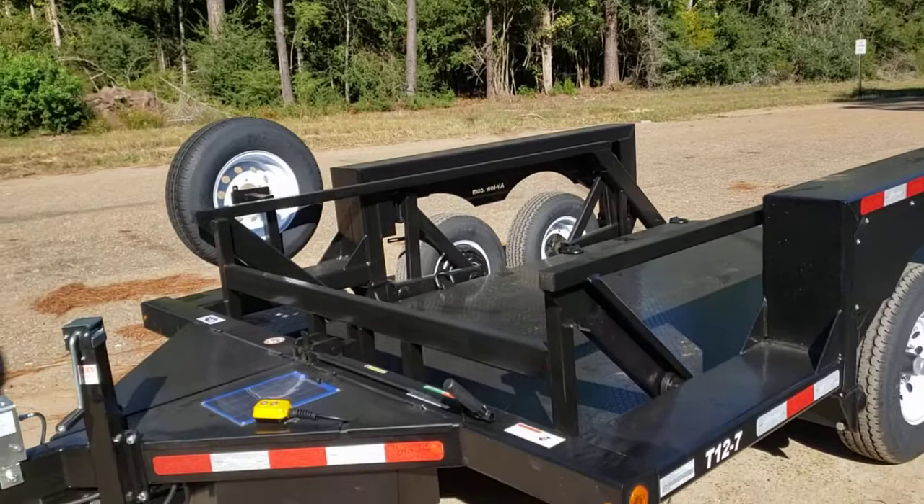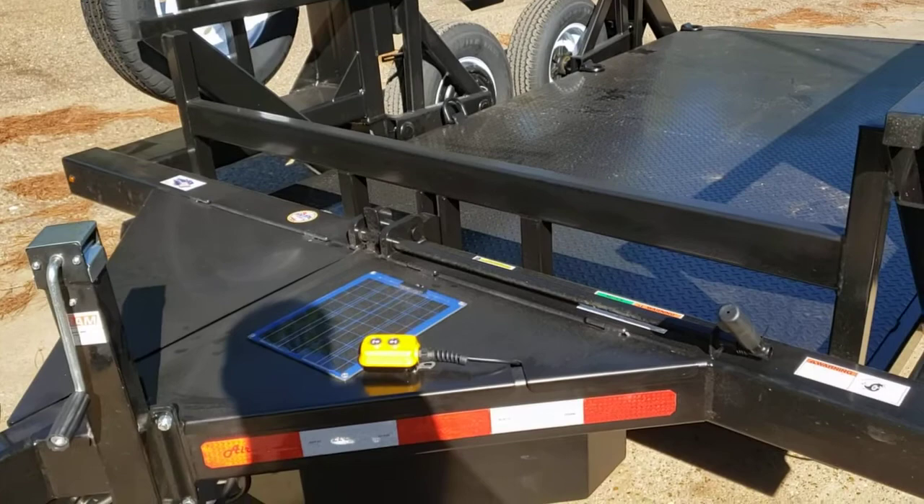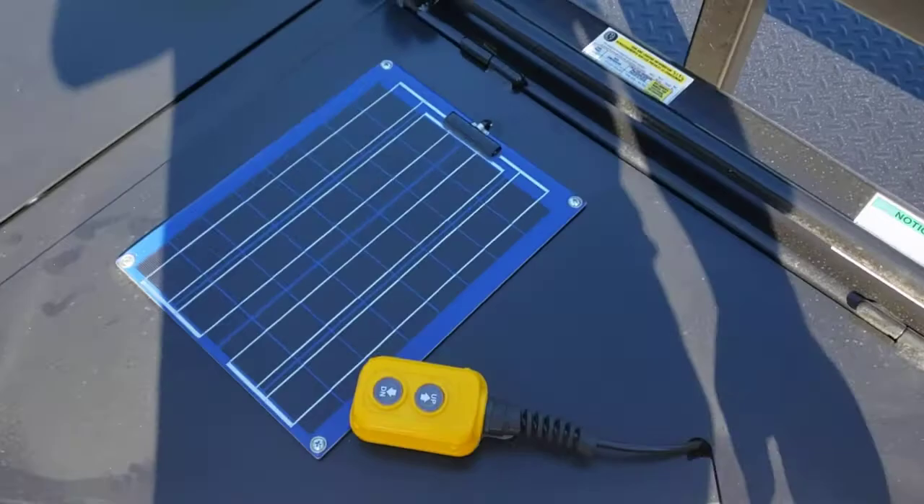It's got a solar charger on it so this battery should be full anytime you want to use it. Inside this compartment is a little button where you can raise and lower the trailer. I'm going to show you what it does.